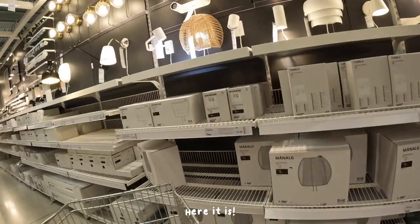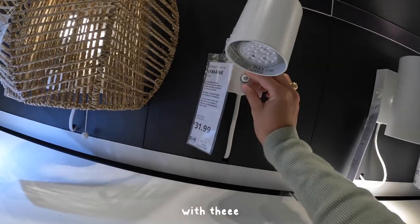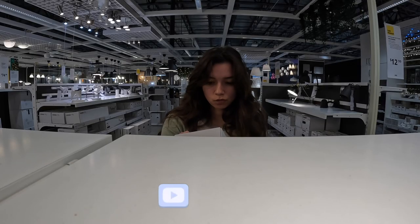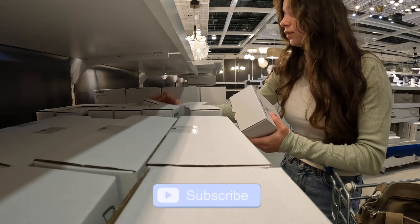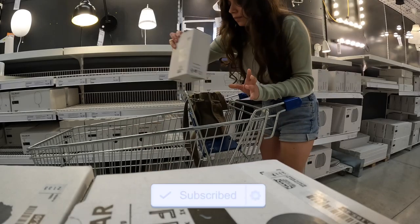Oh my gosh, this is it with the dial. I have a couple of hours.